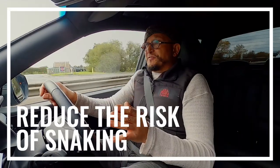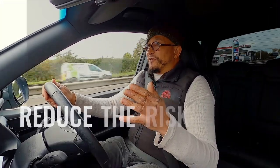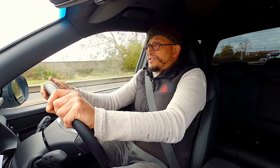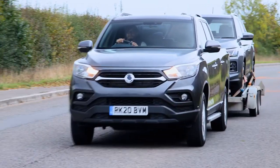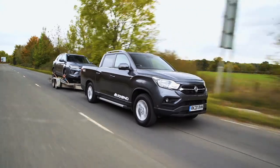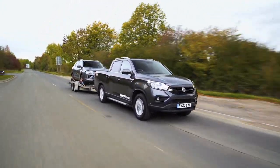You may have heard of snaking. This is when the trailer and its load start to go out of line with the towing vehicle and start to snake from side to side, like the tail wagging the dog. You need to know how to mitigate that circumstance to try and prevent loss of control of the trailer, its load, and the vehicle that you're driving.